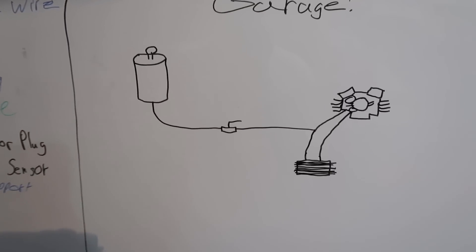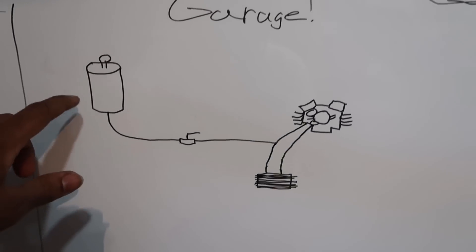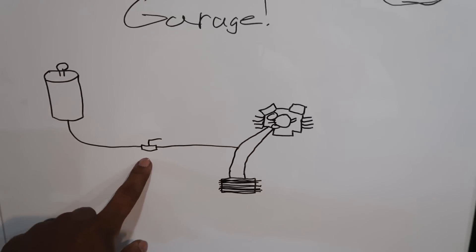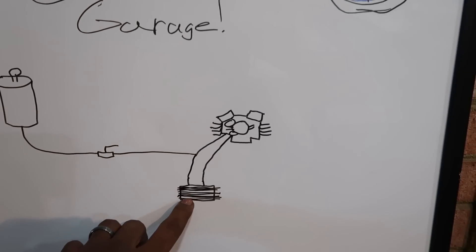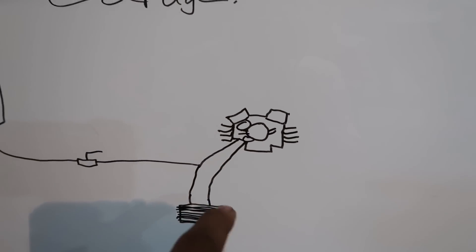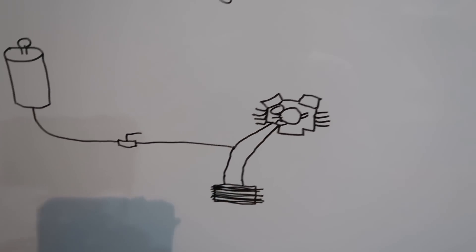Right here we've basically got a diagram of how the AccuSump system works. We have your canister, we have our 10 AN lines, we have our valve, this is the oil cooler which we'll explain in just a minute, and this spidery looking thing here is your engine — these are the supply and return lines for your oil cooler.